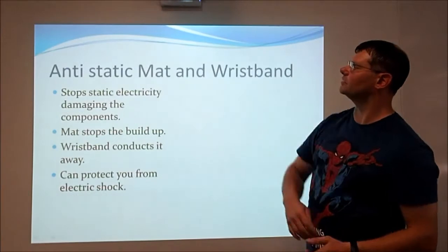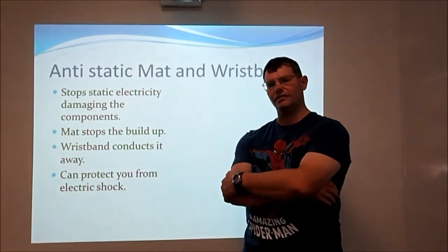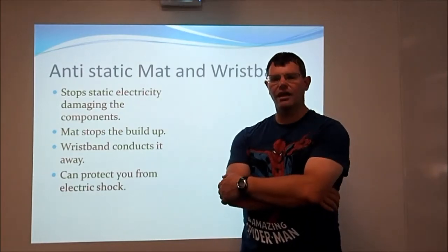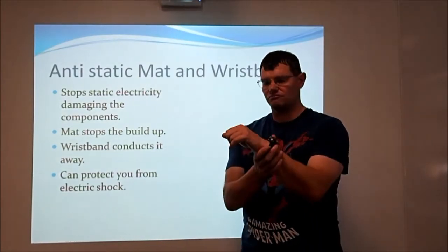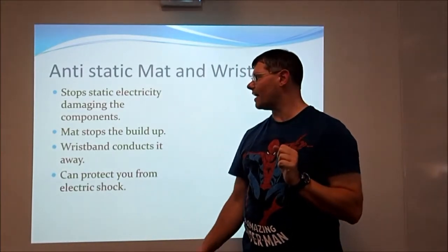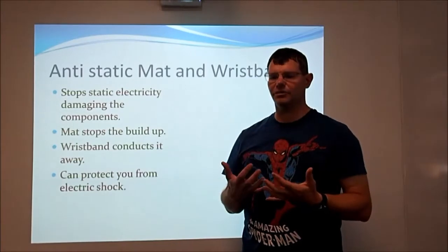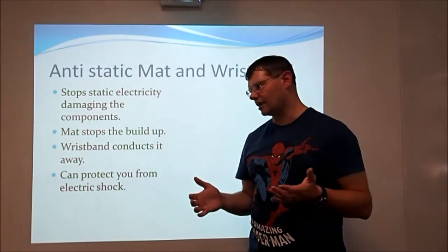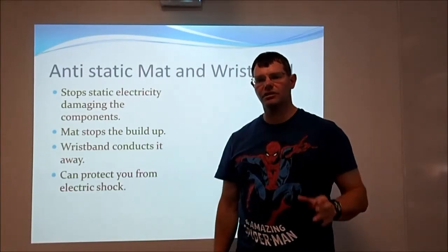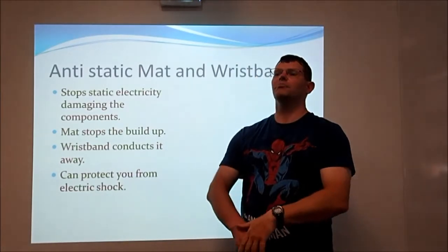So let's have a look at the first one. You have antistatic mats and antistatic wristbands. The wristbands are bands that go around your wrist and have a little cable attached to them, connected to a point that's grounded. That means that if you've built up a whole load of static electricity in your body — which you can easily do by walking around on carpets — that electricity will be conducted away from you. So when you touch a very sensitive part of the computer, you don't suddenly shock it with all of your static electricity and blow up that particular component.